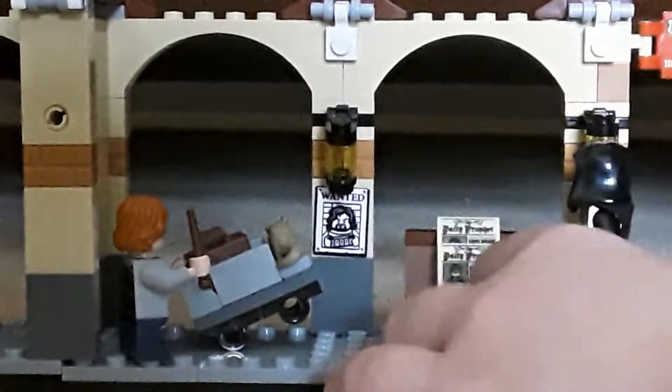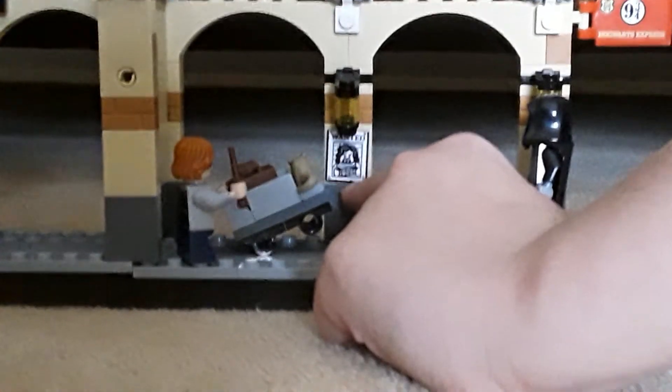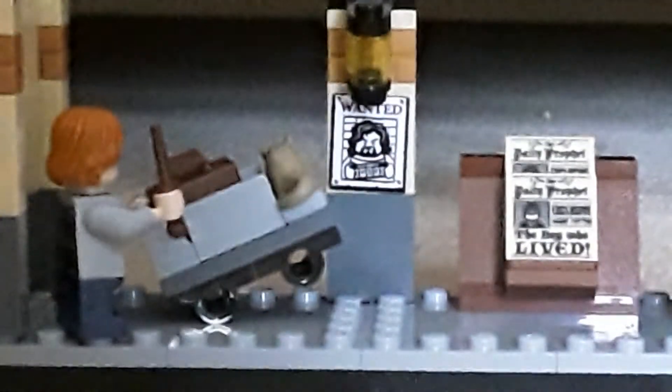Here's the news area where it comes with some newspapers, and you can even see there's a sticker you can stick on that has a picture of Sirius Black wanted. And here's the clock — if you come around there's a little clock there.